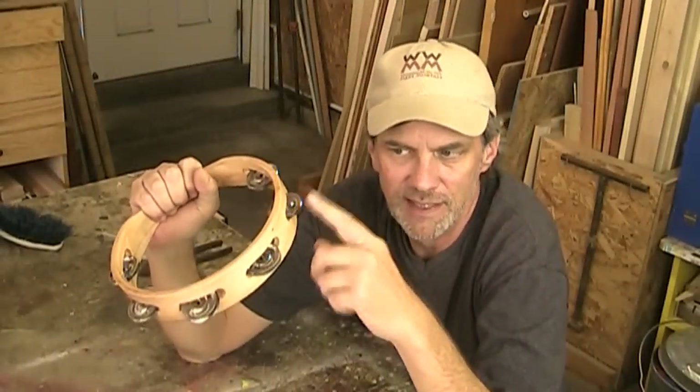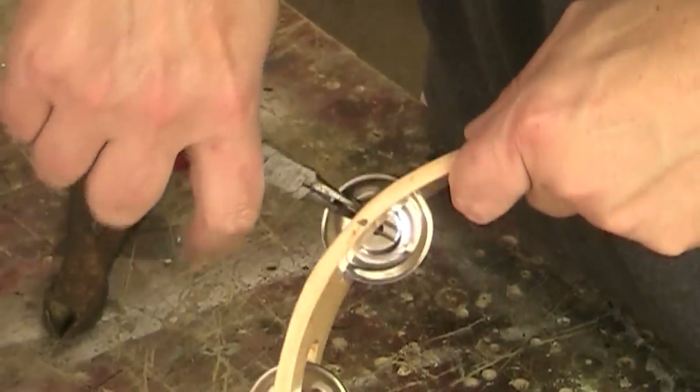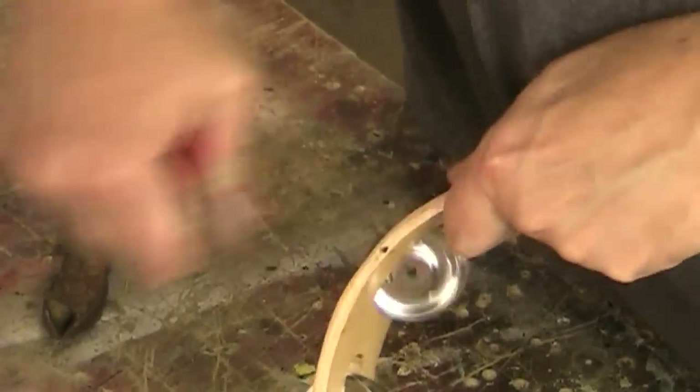Rather than trying to find individual cymbals for sale, I found this tambourine at a music store for $10, so I'm just going to cut those off. They're just held in with a little pin that slides right out.